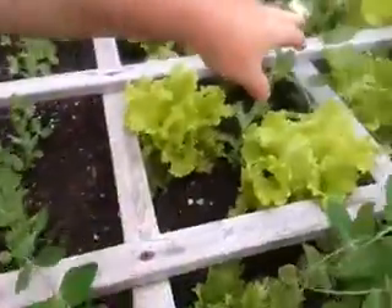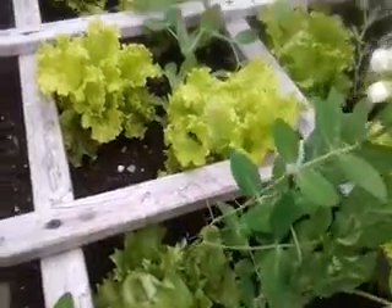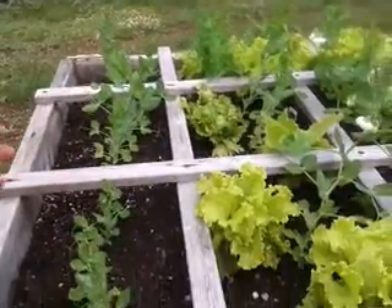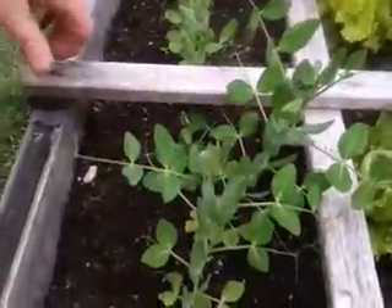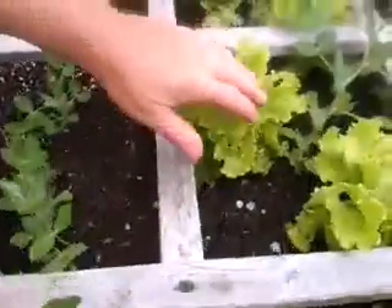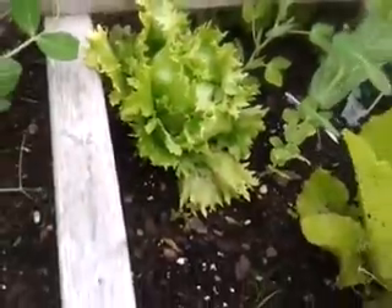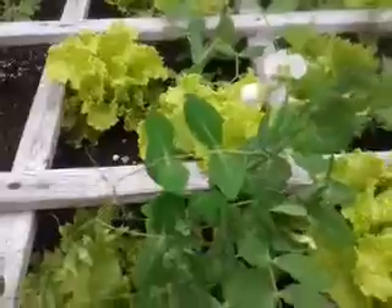You can see we've got the blossoms, and they're starting to put some peas on them. They've got tendrils that are looking to get on some wire, so I'm just going to tack on some sticks and put a little wire across there so they've got something to grow against. Our lettuce is doing well — you can see some of it's coming to a head. I want to get the peas growing up before they start growing all over the lettuce.